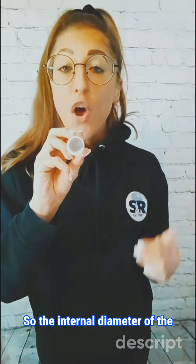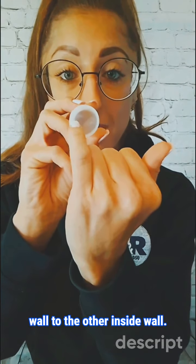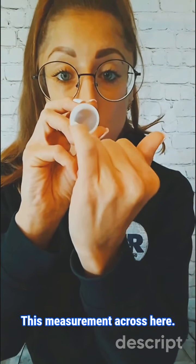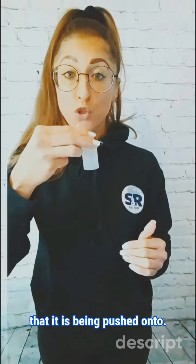The internal diameter of the cap is this measurement from one inside wall to the other inside wall — this measurement across here. It will then match the outside diameter of the application it is being pushed onto.